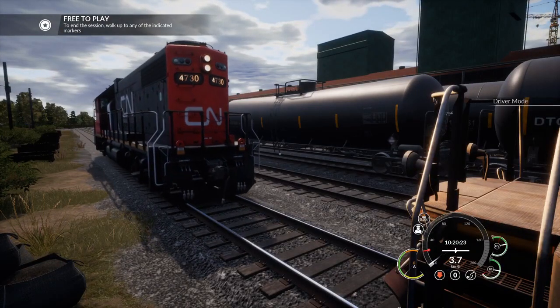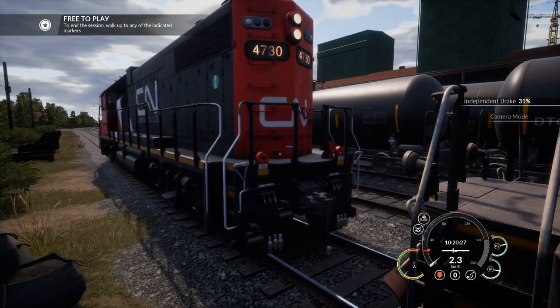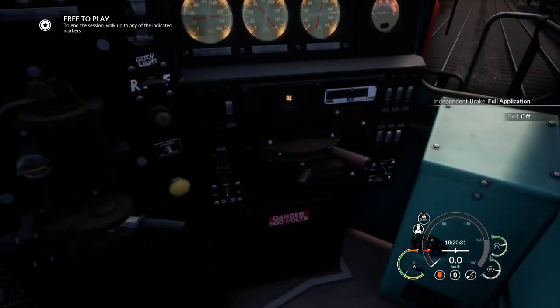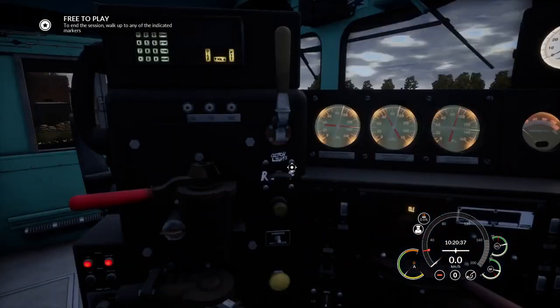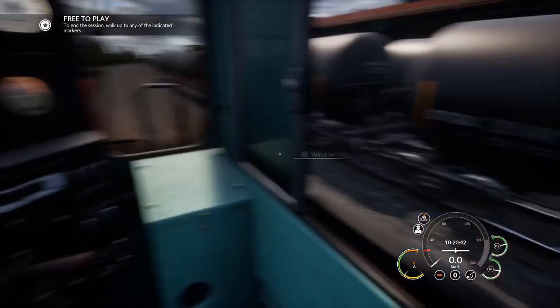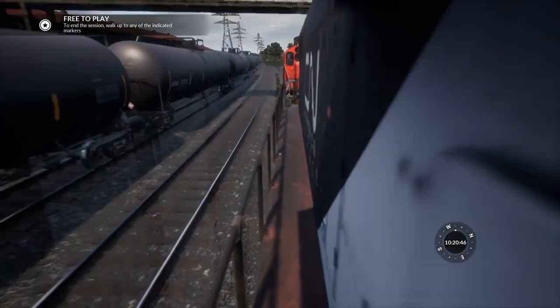As you can hear, the GP9 appears to be on, but it's really not. Stop her here. Disable the belt. Put the reverse in neutral — that's the only way we're going to leave the locomotive. Just swap over the headlights again and the ditch lights. And that's it for now with this loco. So we're going to leave her here awaiting us to couple up.